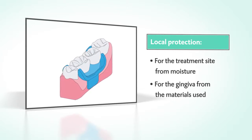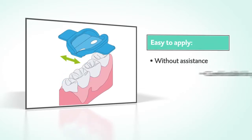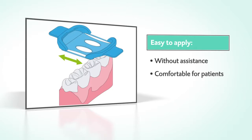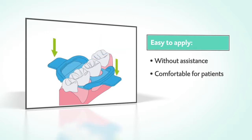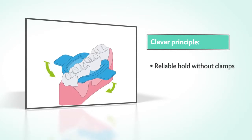The Mini Dam protects the treatment site from moisture and the gingiva from the materials used. The application is extremely straightforward and comfortable for the patient. The elastic shield can be easily pulled over the teeth by just one person.